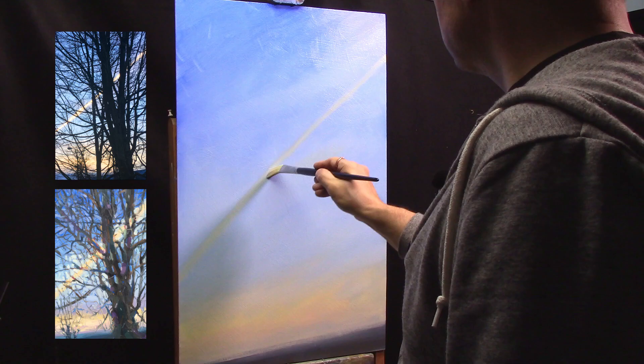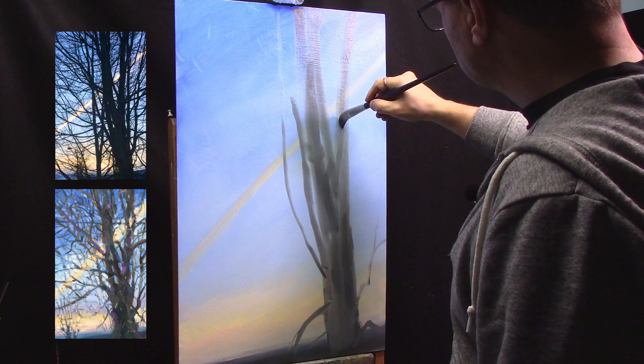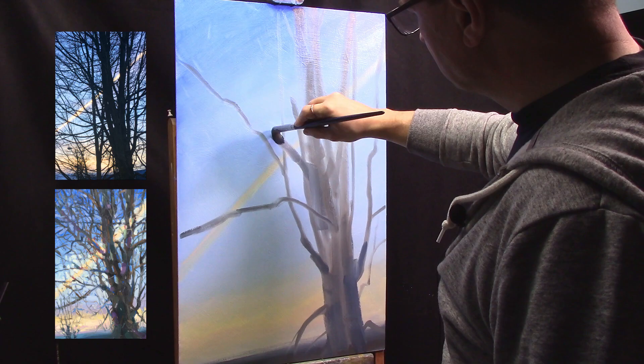Once I start getting a tree on it, I'll start doing thicker brush strokes to indicate the sky in a little more, richer colors. Now I'm laying in a tree, keeping it simple. Just a nice dark — this is a cool color I'm putting in compared to the warm gray that I had. When in doubt, if you can't figure out the color, paint the warm gray and go from there.